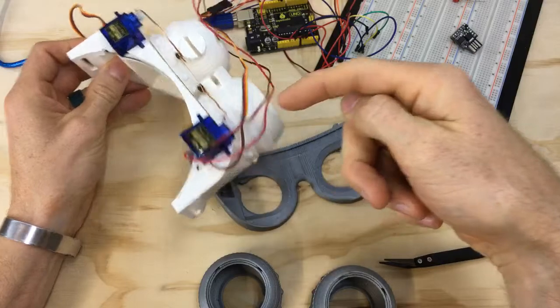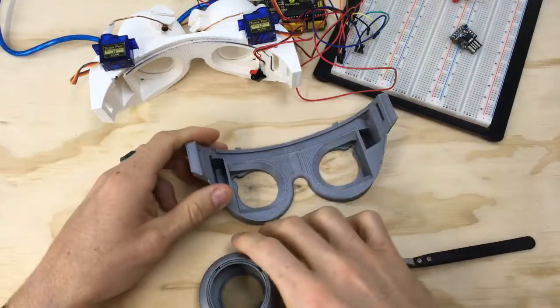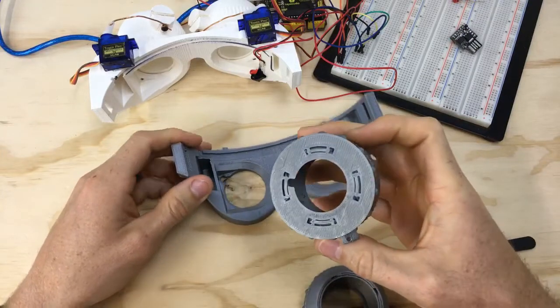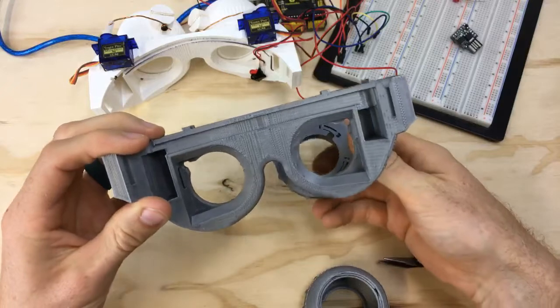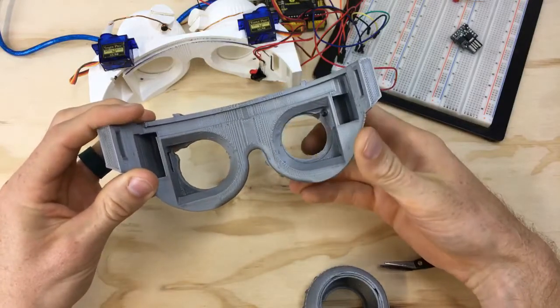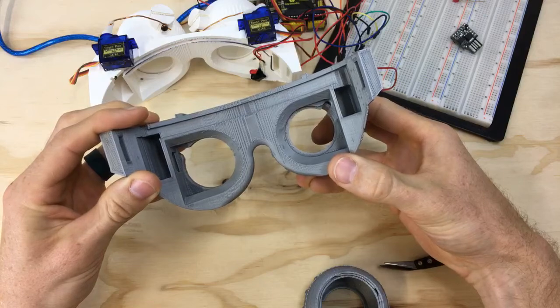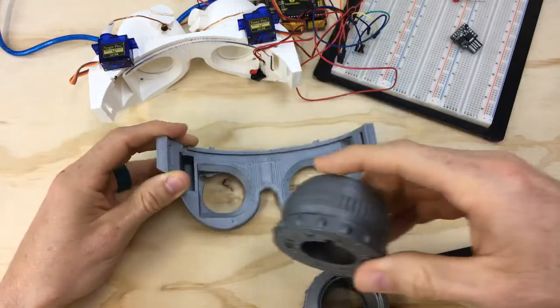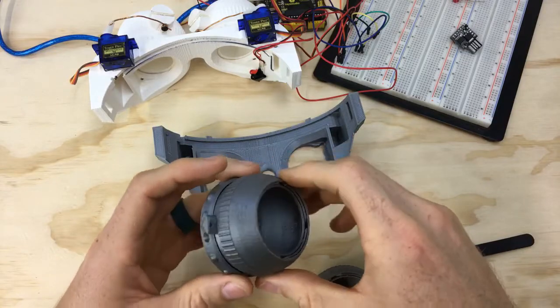Then you had to try to get it rotated properly with the linkage, have the eye open, and have the travel just right — so there was a lot of fine-tuning, gluing, and pulling back apart. Now there's a lot less guesswork: you just line up the two grooves and BAM, that's the right spot.